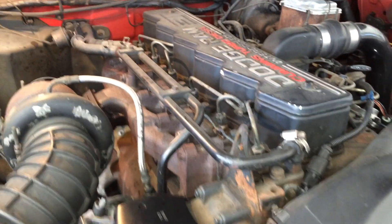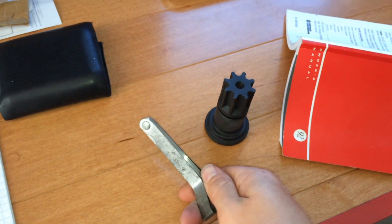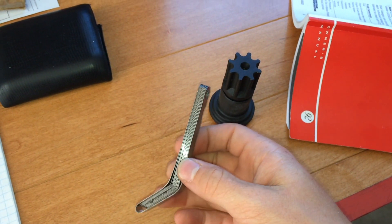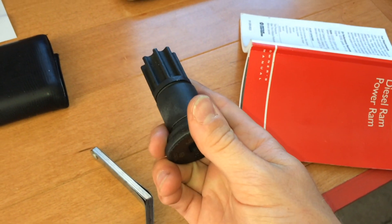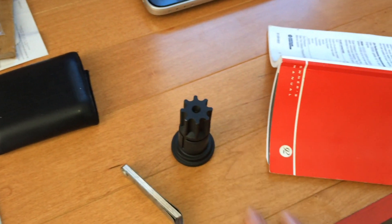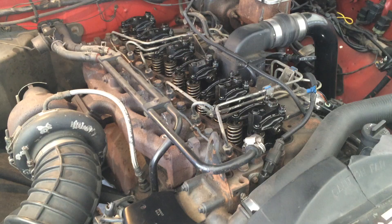We're going to have to pull this cover plate off and all six valve covers. A couple of special tools are required: a set of feeler gauges, specifically 0.01 inch and 0.02 inch, which are the clearances we'll be setting. You'll also need an engine barring tool — you insert it from the front side of the bell housing and then rotate the engine over by hand with a ratchet. That's all the specialty tools you need.